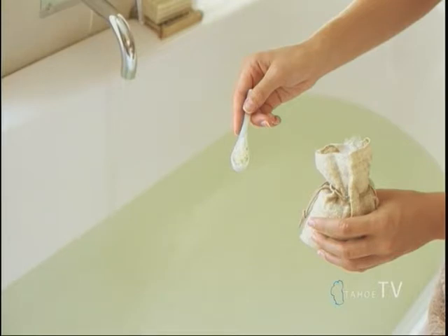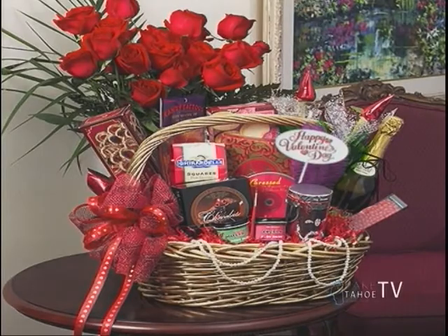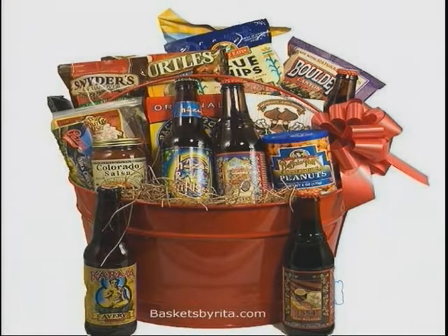Our next one is going to be a themed gift basket. This is really easy — just go around and get little knick-knacks of things that your loved one likes, put them in a gift basket. Like I said, you can find those at the thrift store, just put a bow on it and it looks fabulous.